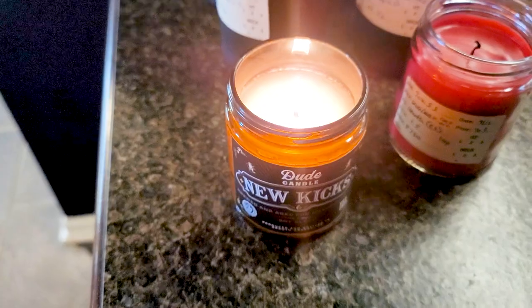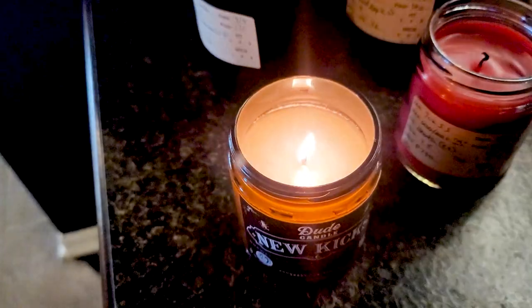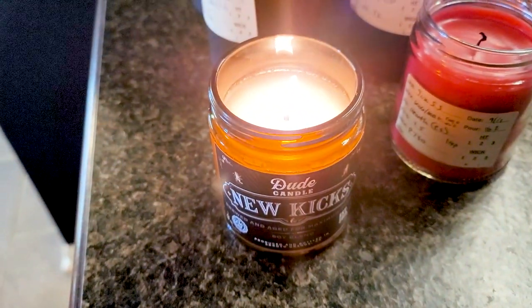The hot throw on New Kicks was absolutely incredible — it started throwing almost immediately and threw extremely well in any size room. You couldn't help but smell it in other rooms near where it was burning. The only thing I would maybe recommend is to consider wicking down one size. There was nothing really wrong — I didn't get too much of a curl or mushroom until I burned it a couple hours past normal burn time. If customers are trimming correctly, you're not going to have issues, but if they burn a little longer than the standard three to four hours, this one could probably benefit from one size down.